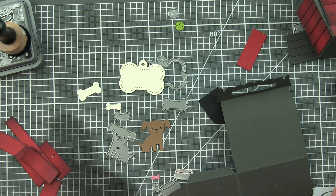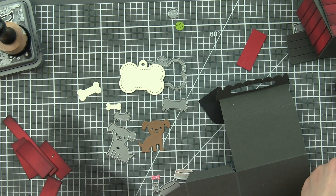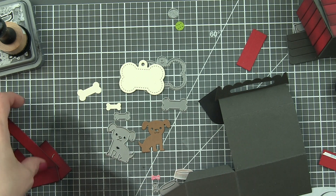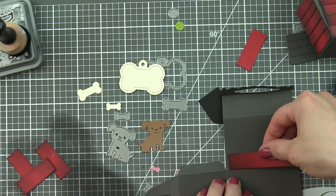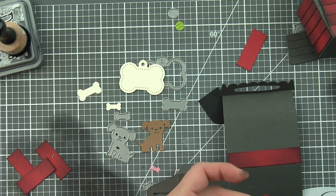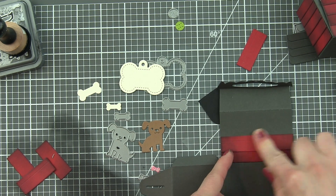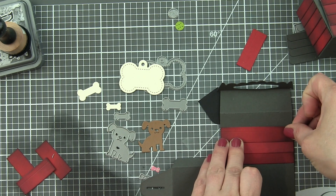I did my die cutting off camera to save time today. The treat box is going to take two panels — I like to score them before I put them together, and I use a bone folder to do this. I also pre-die cut all the components from the treat box doghouse add-on from chili pepper cardstock, then inked the edges with black soot distress oxide ink. This still gives the look of a red doghouse — it just makes it a little more rich and distressed.